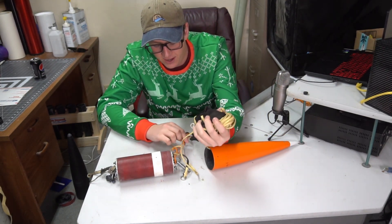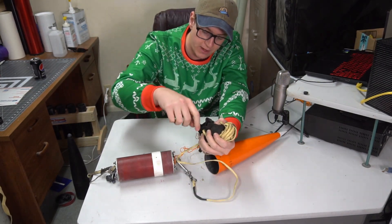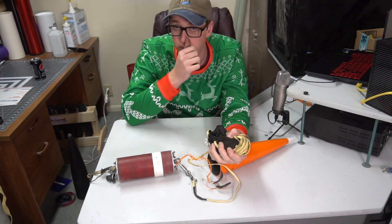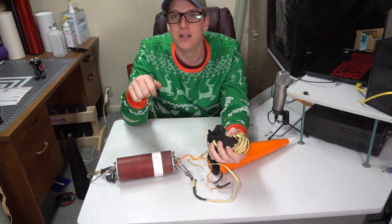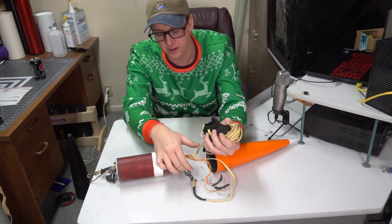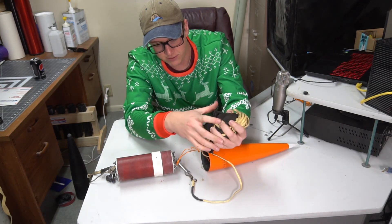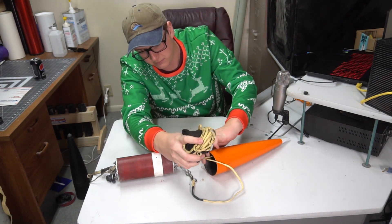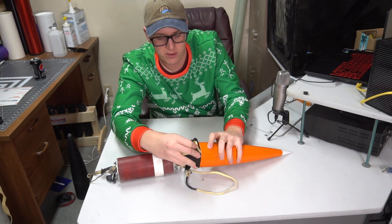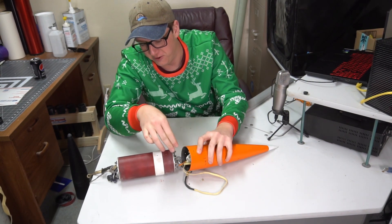I usually have this stuff pre-packed already. Charges — leave them very long. A lot of times I'll wrap the excess around the I-bolt or U-bolt, so that if it gets some tension on it, it's not going to be pulling straight on the altimeter — instead it'll be pulling on that I-bolt. Then we stuff those guys in there, charges and all, followed by the recovery gear. You want to make sure it's not super tight and fighting you on the way in.